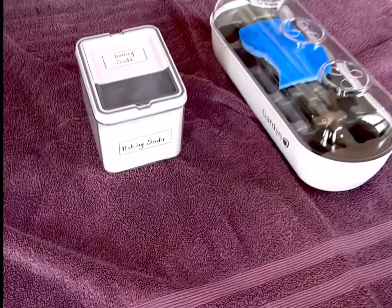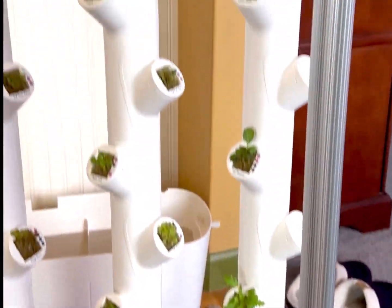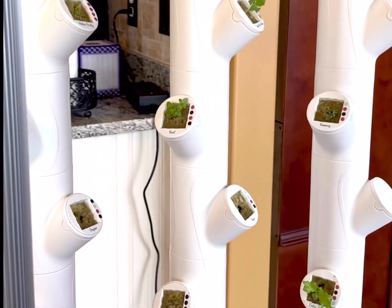I wanted to share my first experience of doing a tank refresh in the garden system. I have already turned off the power and I need to dump the water. As you can see, the Hydro Boost definitely helps with keeping it clean.